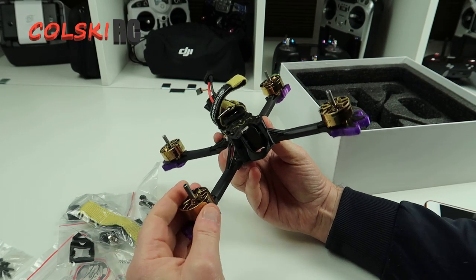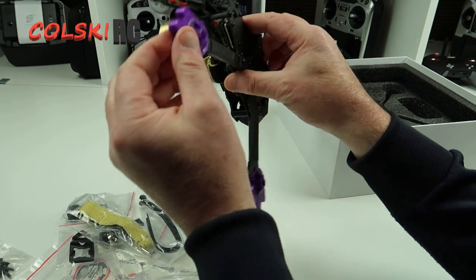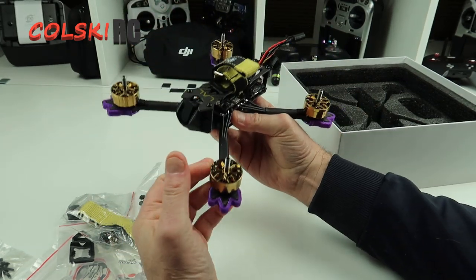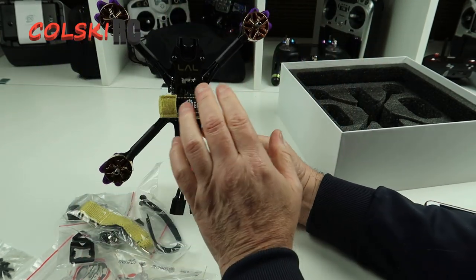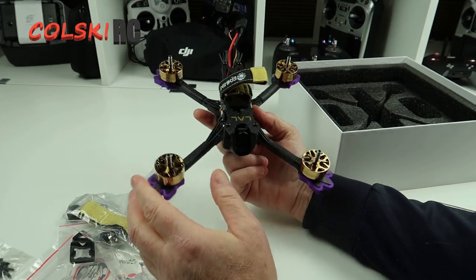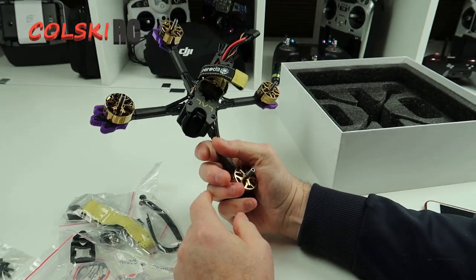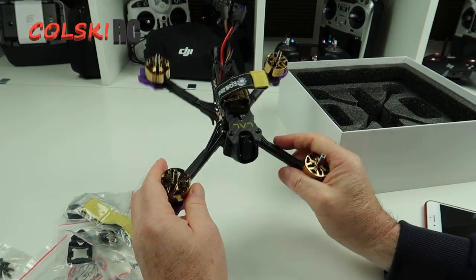The motors feel nice enough and they look superb. The colours are fantastic - I love these TPU mounts on here. The colour scheme - I've seen another video where someone's mentioned this - it is LA Lakers colours. Whether it's done for that or it's just a total coincidence, I don't know. And I'm presuming the '5' stands for 5-inch, so I wouldn't be surprised to see them make a 3, a 6, and a 7 in this range as well.